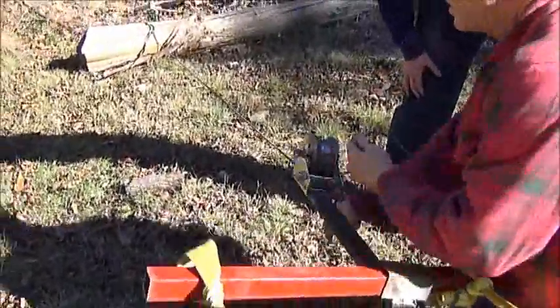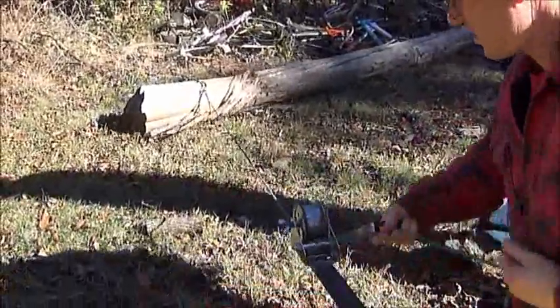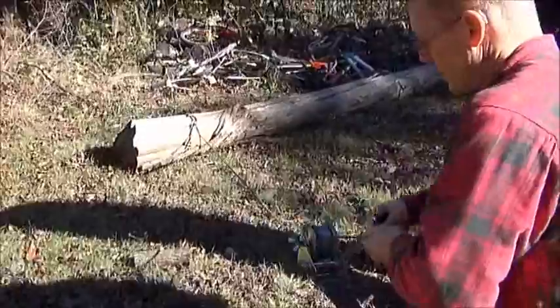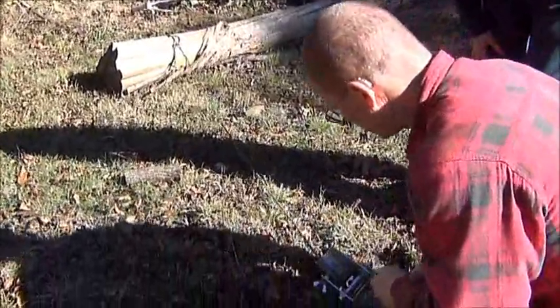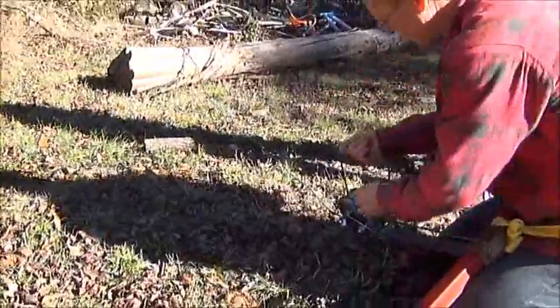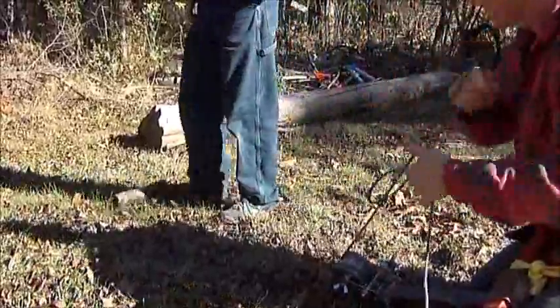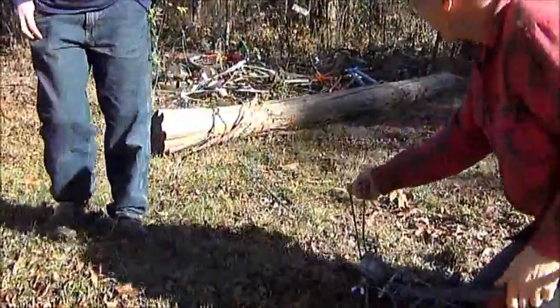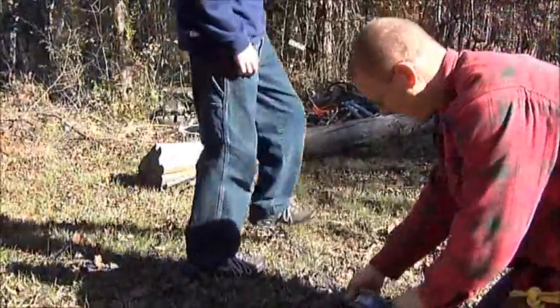So the idea is that we remove this log. And this log weighs more than what — and then it goes again. You're going to have to do it once, twice. Alright, so we consistently lose it with twice. So we're going to go back to once. We did it earlier with once. You can see the log moving back there, and that log weighs more than what we've been towing.